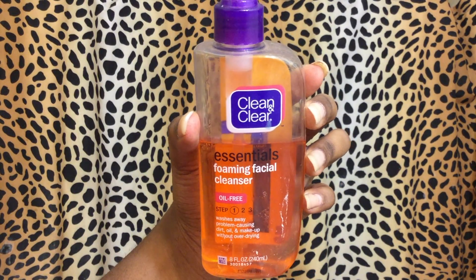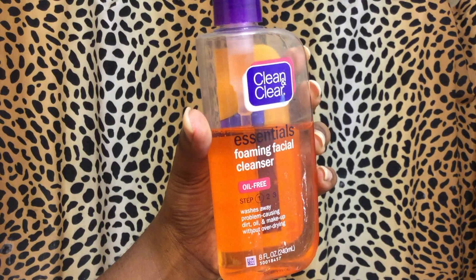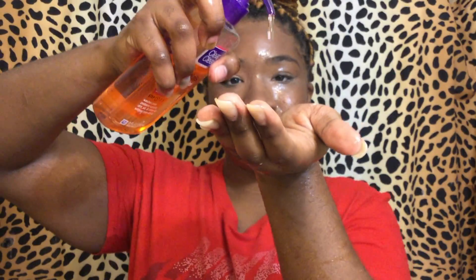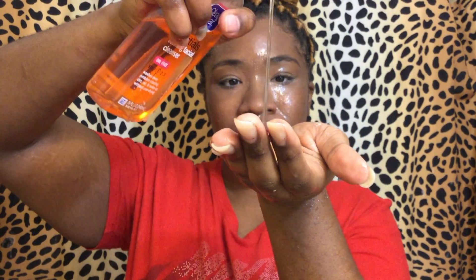The next step I'm going to use is Clean and Clear Essentials Foaming Facial Cleanser. I just started using this and I actually really like it — as you can see the bottle is almost gone. I take three pumps and work it in, and as you can see there's still a lot of makeup left.